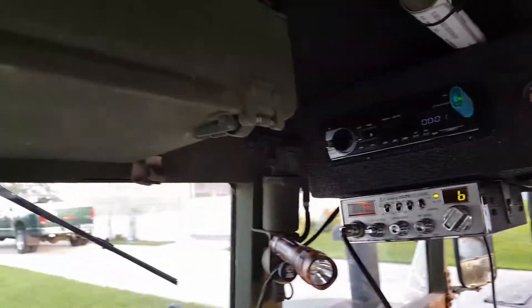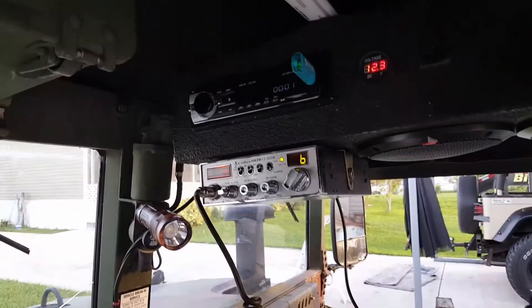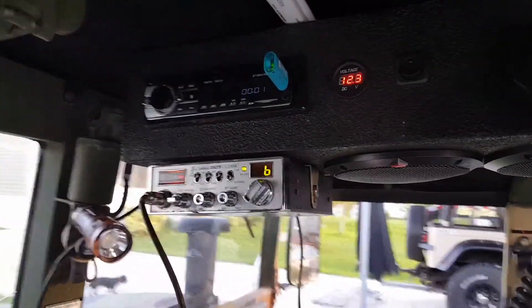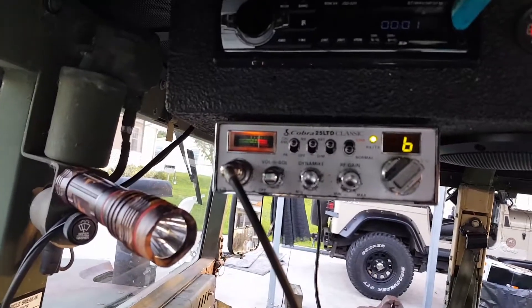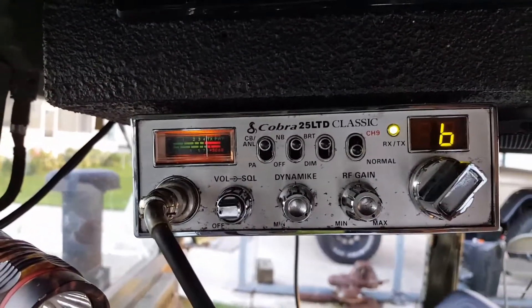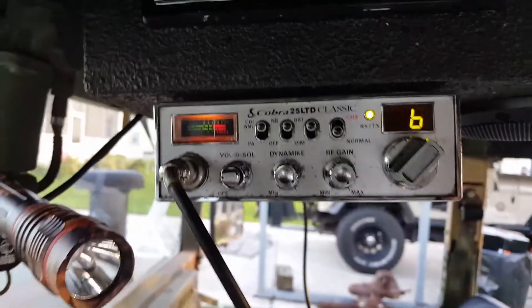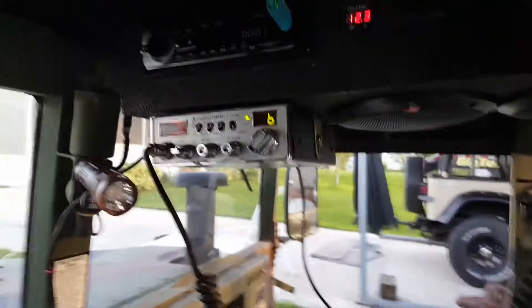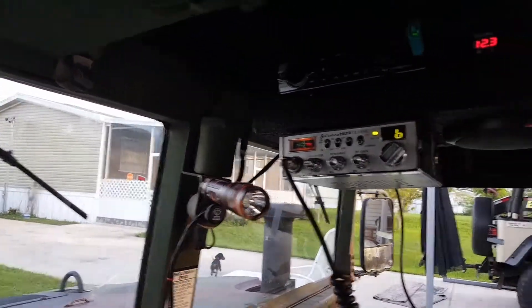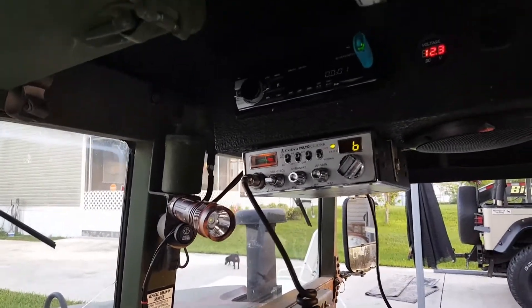I haven't done a lot to this recently. I was wanting to do another video but I just haven't done anything really to it. That was the last thing I did last week. It's a Cobra 25, it was free — free is good, it works. I just got to figure out how to transmit a little further, maybe read up on it. Not too many people are using these these days.